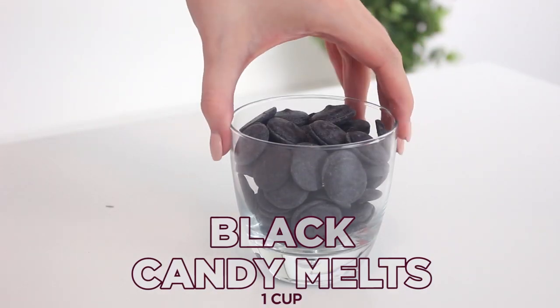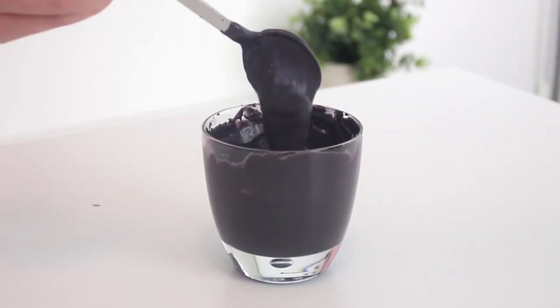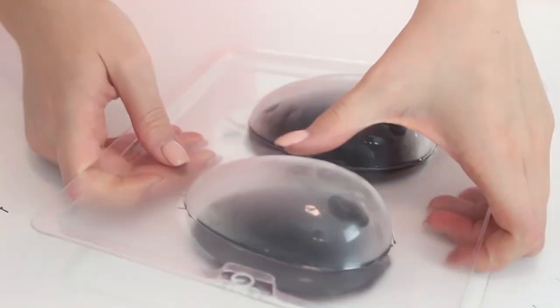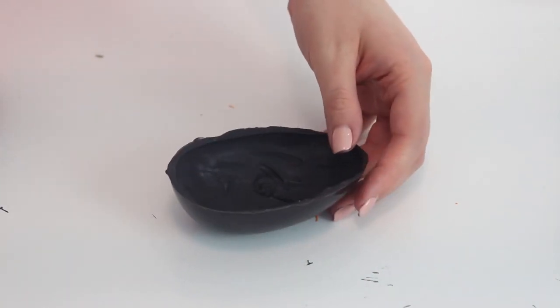First you want to melt the black, purple, and pink candy melts in microwave-safe bowls for 30 seconds or until they're melted. Spread the black candy melts onto the insides of an egg-shaped chocolate mold, then transfer the mold to the freezer until the candy melts have set for about 20 minutes. Unmold the eggs and repeat until you have six halves.